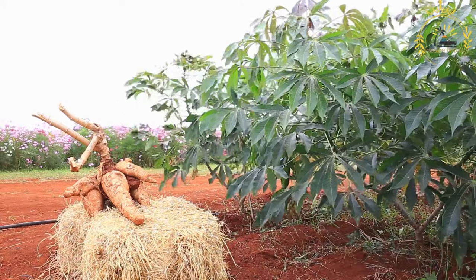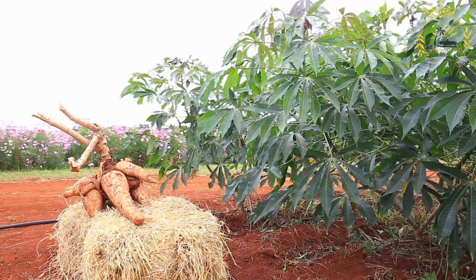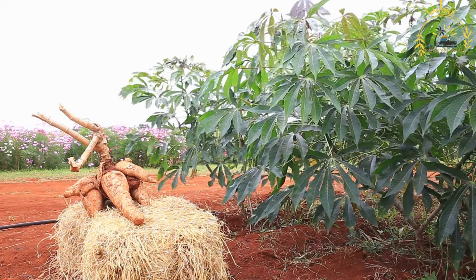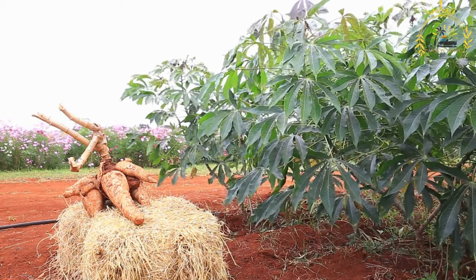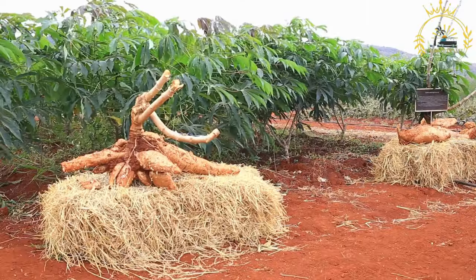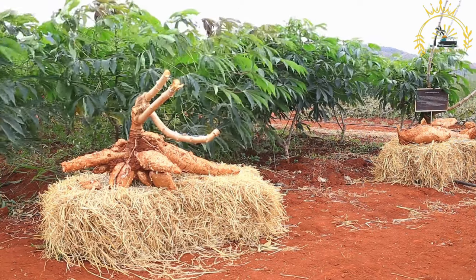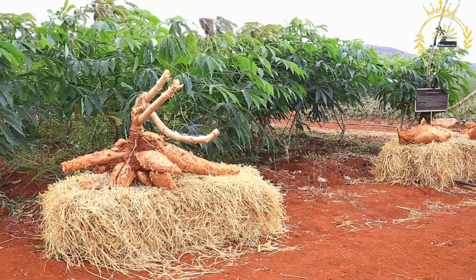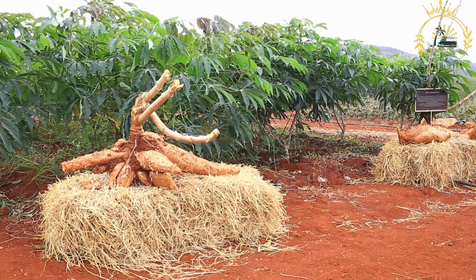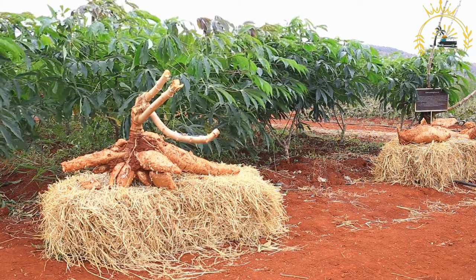Instructions: Prepare the cassava leaves. If using fresh cassava leaves, wash them thoroughly and remove any tough stems or veins. If using frozen, thaw them according to package instructions. In a large pot, heat some palm oil or vegetable oil over medium heat. Add the chopped onions and sauté until translucent. Add the meat or seafood — smoked or dried fish, shrimp, or chicken — and cook until browned or partially cooked. Add chopped tomatoes and scotch bonnet or habanero peppers, and continue to sauté until the tomatoes soften and release their juices.